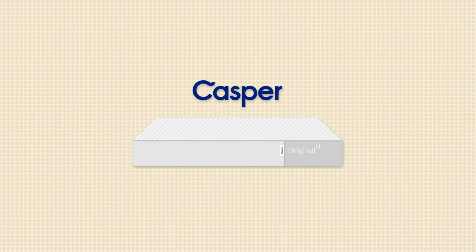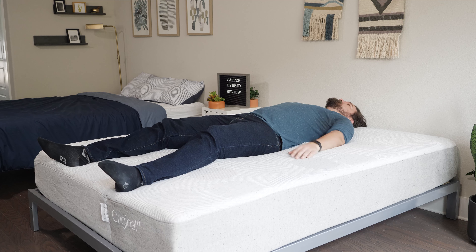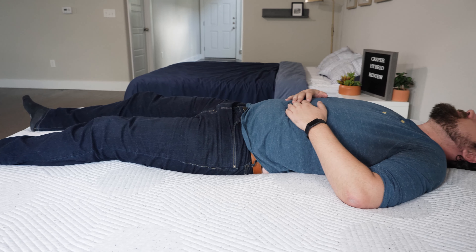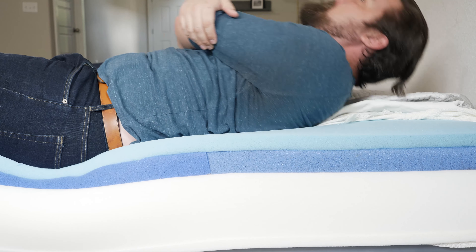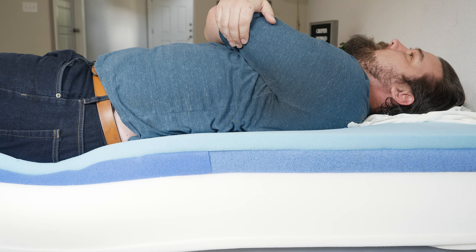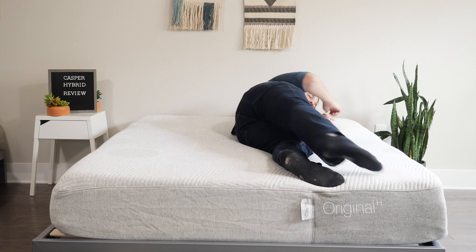Now let's talk about the pros and who I think this mattress might be a good fit for. First off, it's a very good choice for back sleepers — a good balance of comfort and support, extra lumbar support, and good overall support from the coils in the base layer. It's also going to be a good choice for hot sleepers, with breathable foams on top and a lot of room for airflow with the coils in the base. Last but not least, if you prefer something bouncier and more responsive, the Casper Hybrid is going to be a good choice — it's a more responsive mattress that makes it very easy to move around and change positions at night.